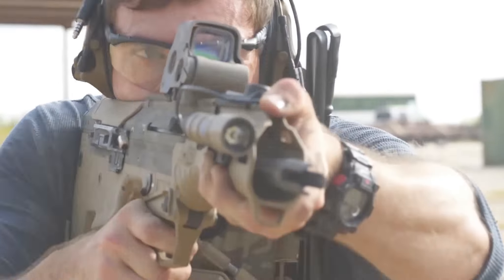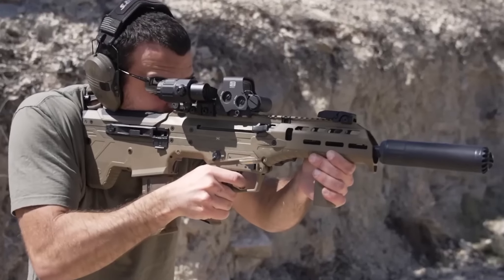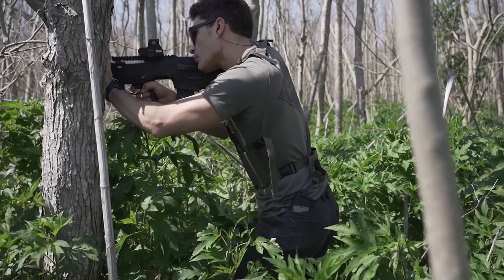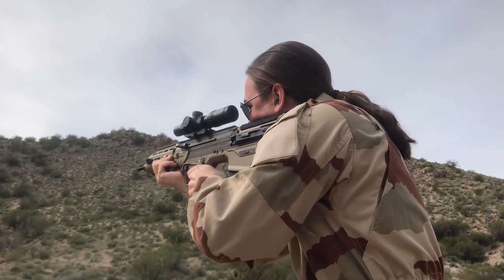The Desert Tech Microdynamic Rifle, or MDR, is a family of bullpup rifles first introduced in 2014, with one of its most unique aspects being fully ambidextrous and multi-calibre capable. It has gone through multiple revisions over the years.